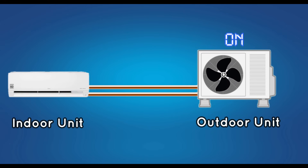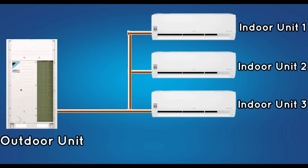But in VRV, many indoor units are connected to one outdoor unit. If the set point has been reached in any indoor unit, the speed of the outdoor compressor will decrease according to the set point. So we can maintain the required temperature for all the rooms through one outdoor unit. This is the difference between normal AC and VRV or VRF.